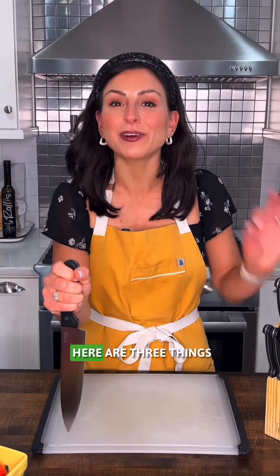If you want knife skills like a pro, here are three things to keep in mind. My name is Jessica, Certified Culinary Medicine Physician Assistant.